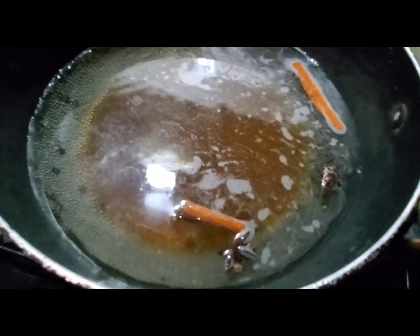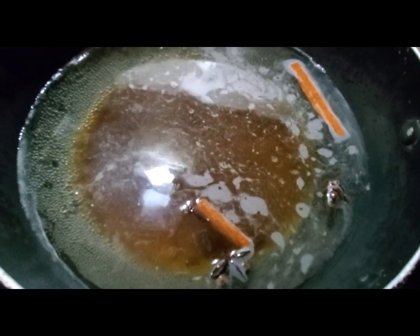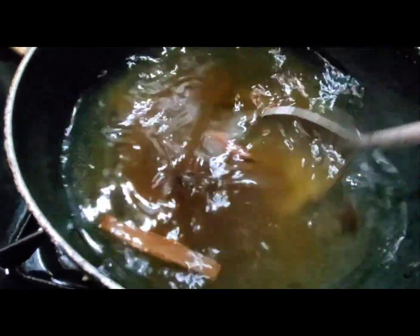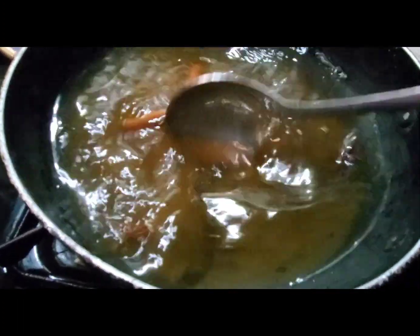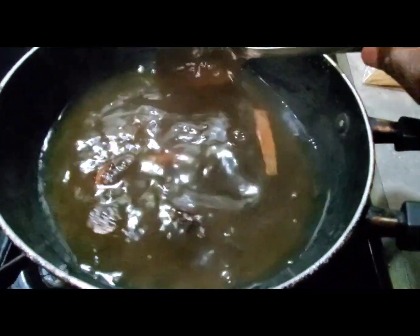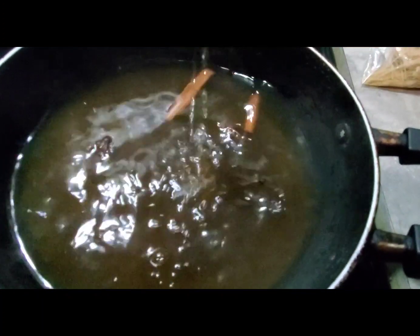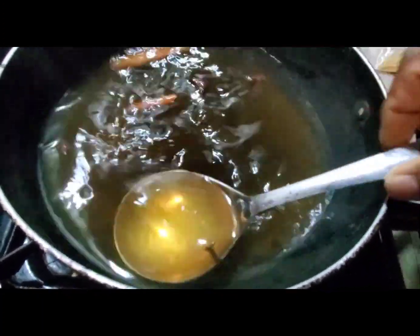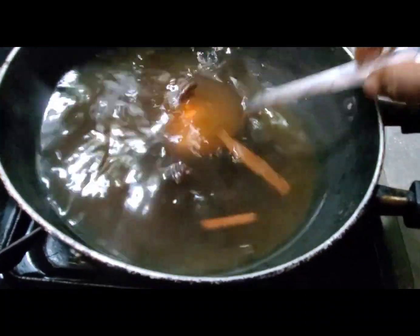I am going to stir this up and let it melt. I don't want it to sit in one place. Now if you want to use white sugar — some people don't use any sugar, they just use the Vamazelle. I will be using a 10 and a half ounce pack of Vamazelle.